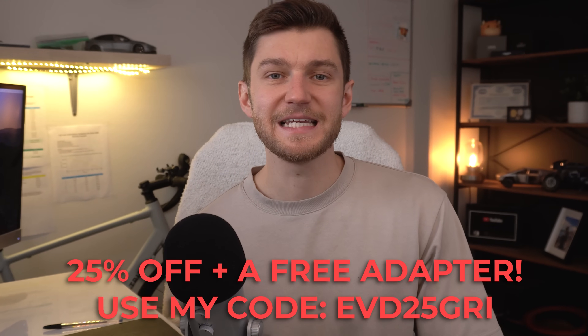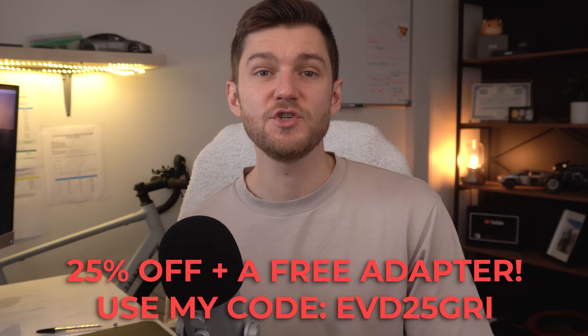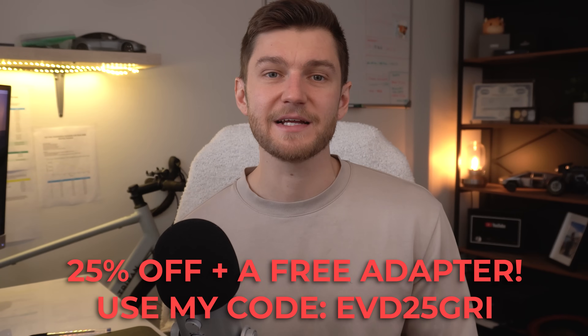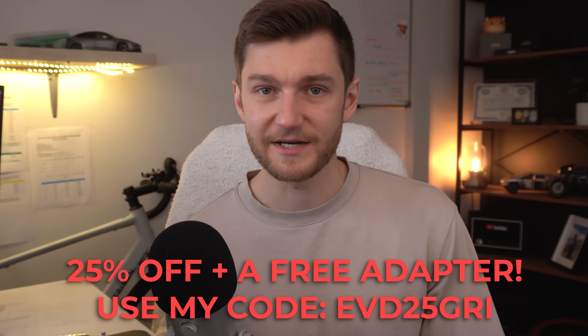In just a moment I'll break down how you should be choosing between level 1 and level 2 depending on your situation. With my exclusive 25% discount, the level 1 drops from around $140 to just around $104, plus you get a free adapter of your choice automatically at checkout. And this discount actually works for anything on the website.